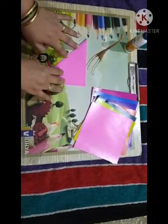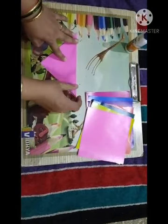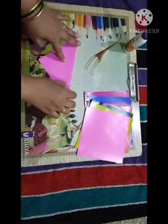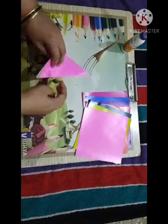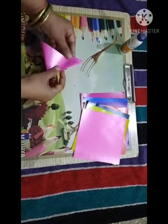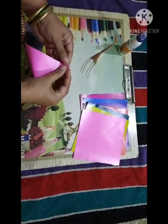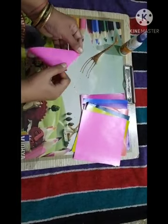After folding in a triangle, again we have to fold in a triangle a second time. So again we have to match corner to corner properly and press it well.